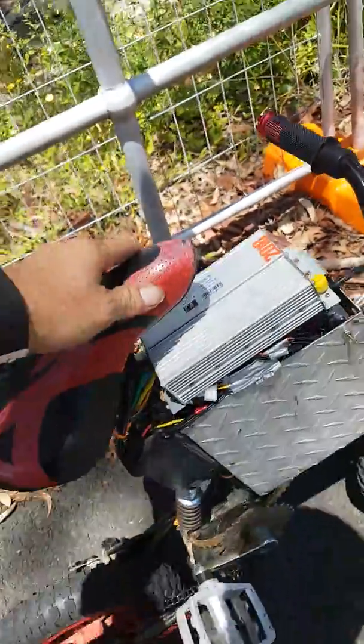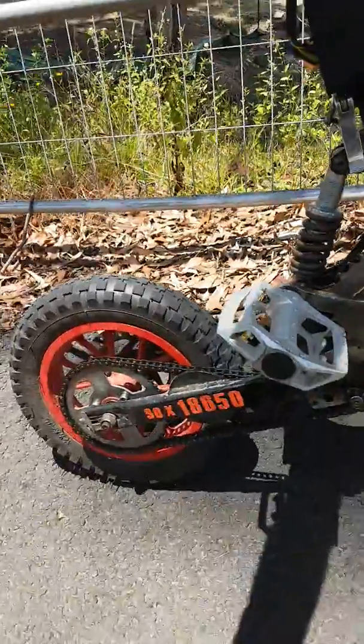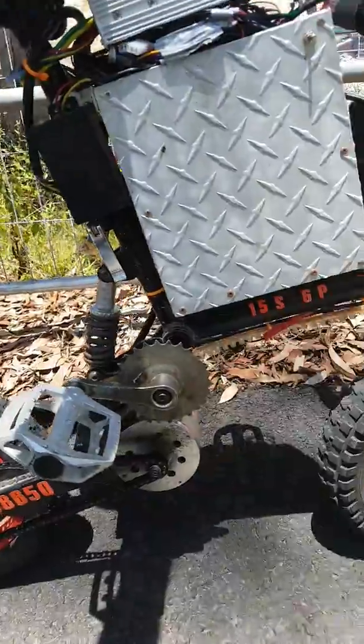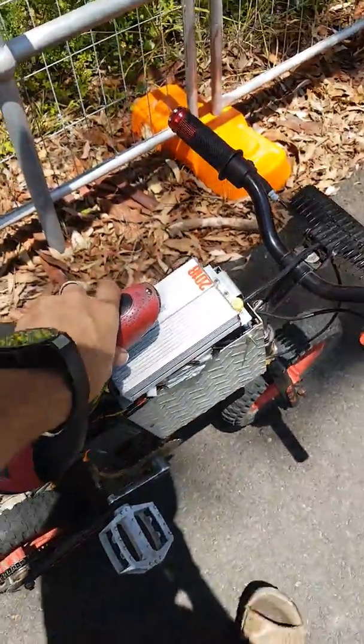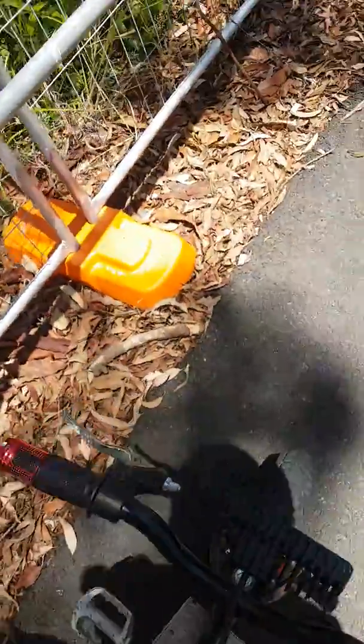There you go. What do you think? Not a bad little machine. Run all day, every day like that — love it. And it fits in the boot of my '94 model Charade.